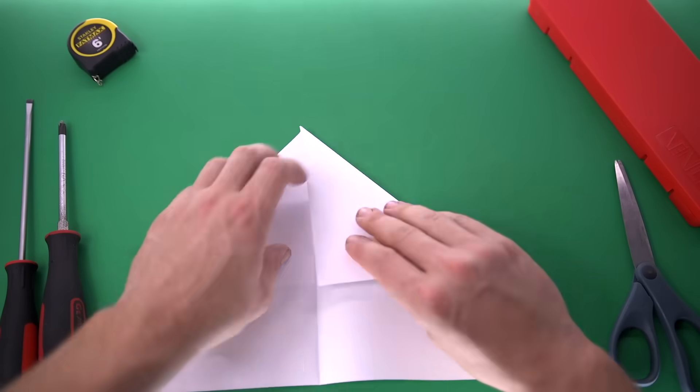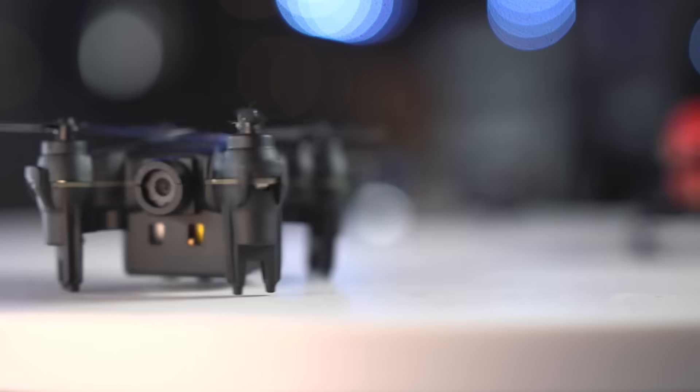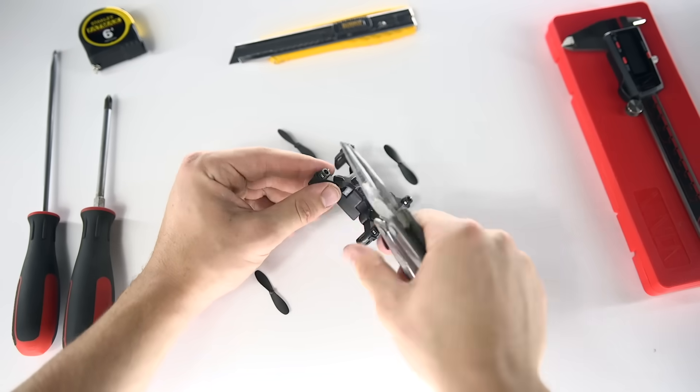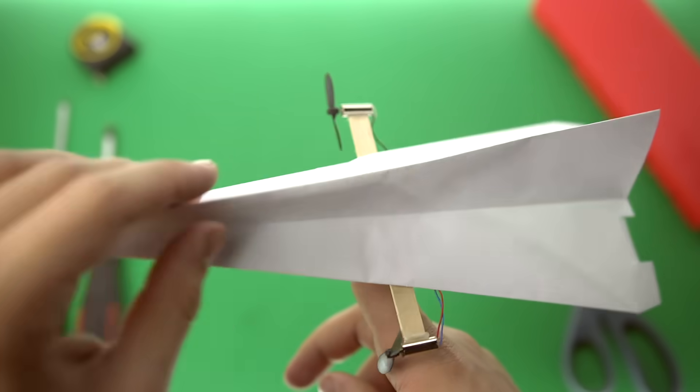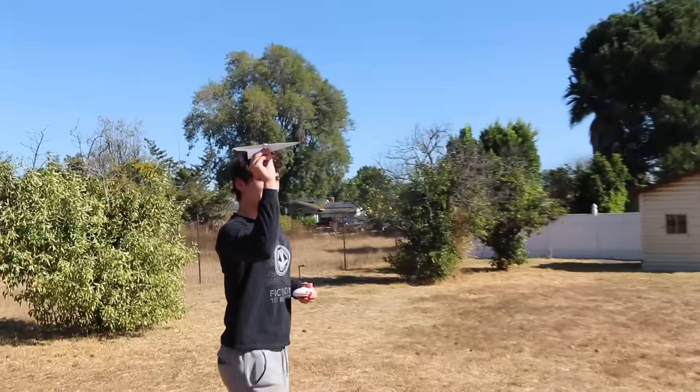I started with just some ordinary paper airplanes. Folded a few and eventually got one that flew pretty well. Then to motorize it, I took apart one of my mini drones left over from my last video, flipped the propellers from vertical to horizontal, and put them on the wings right along the center of gravity. After some failed attempts, I eventually got the plane to stay in the air for a little bit.